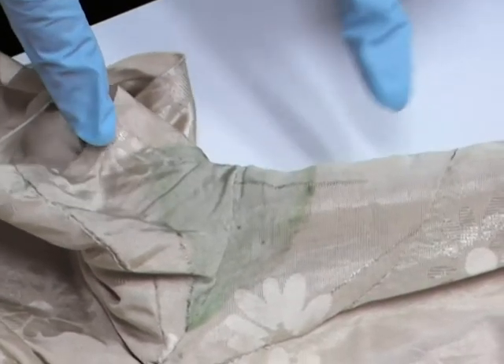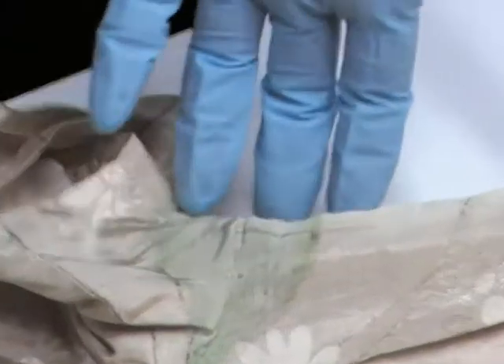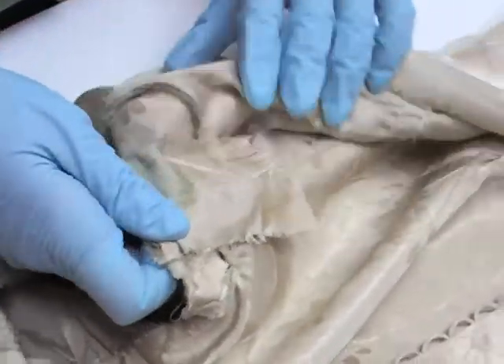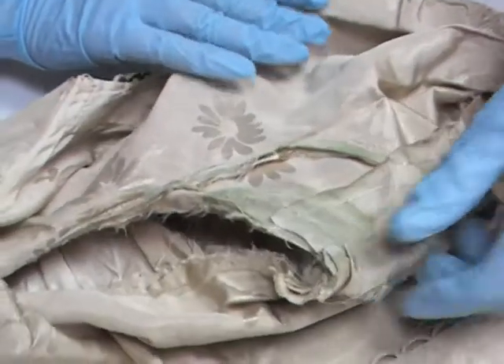Now, because of some construction details and looking at the dress from inside, which I'll just open up now, we can see that this has happened in the past. This dress, we know, was worn by five women during World War II for their various weddings.